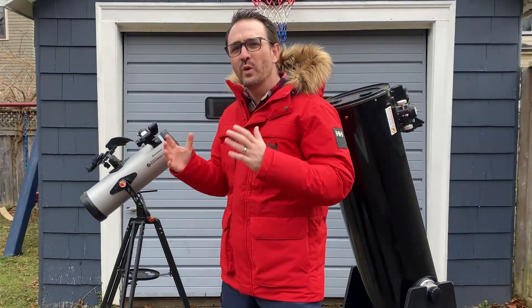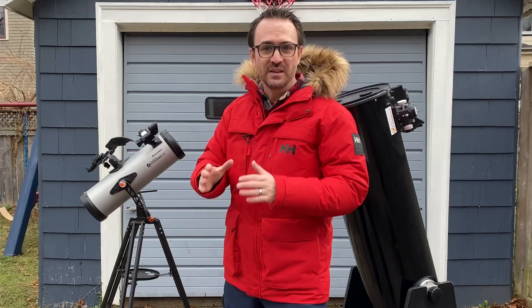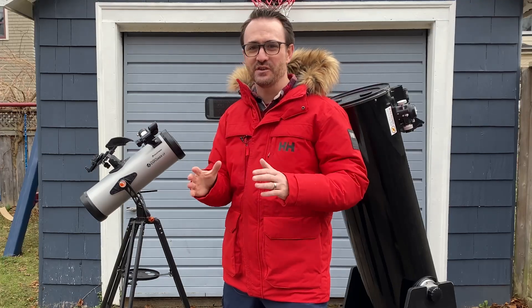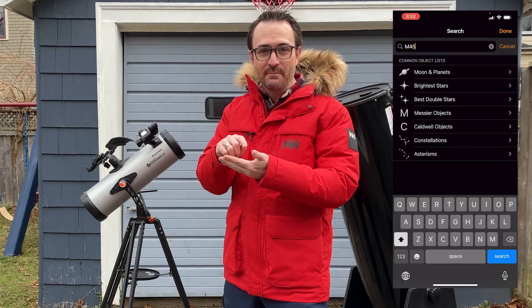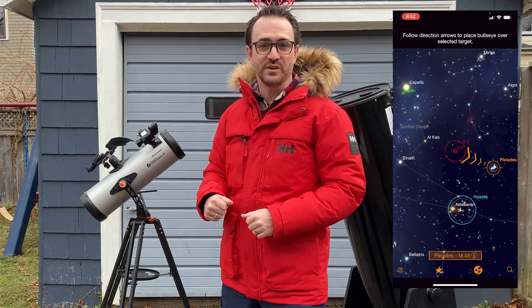First, what is StarSense? StarSense uses a cell phone and a cleverly placed mirror to tell the telescope exactly where it's pointed by constantly taking pictures of the stars. To find objects in the sky, you tell the app what objects you'd like to see and the app shows you which way to push the telescope. As you get closer to your target, the telescope takes more photos and helps you position the telescope precisely over your target.